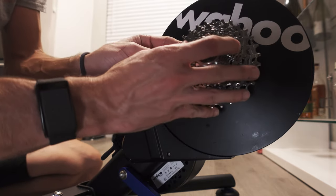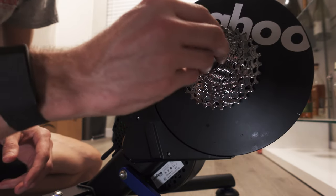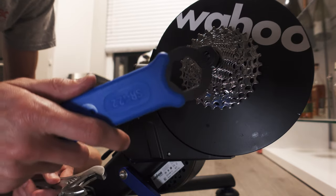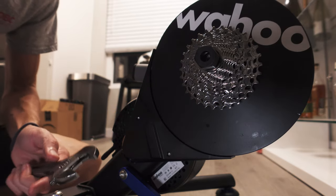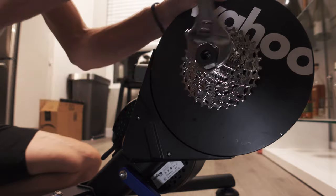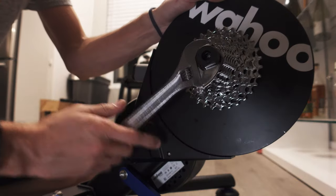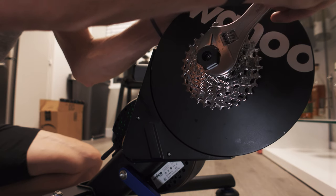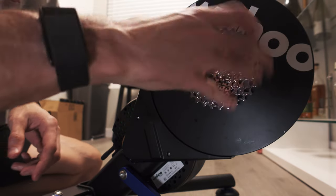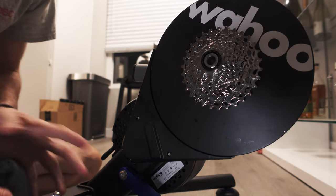Now I'm going to pop my SRAM 12-speed cassette on here. It should pop into place — you hear that clicks in nice and solid. I'm going to go ahead and tighten this down. I'll just use my crescent because it works just fine. Hold the flywheel, tighten this down, and it will walk the cassette on there. This doesn't have to be crazy tight — just snug it up nicely. That was like four or five clicks. Now you've got a nice smooth free spin, absolutely no problems. I'll go ahead and mount the bike up and get it on there and I'll be ready to ride.